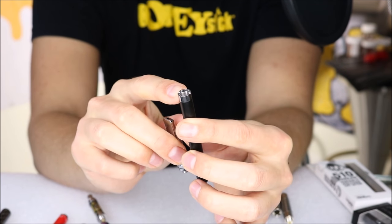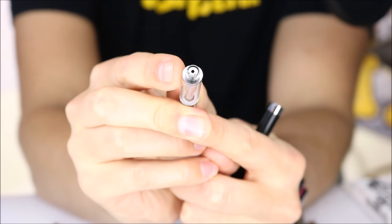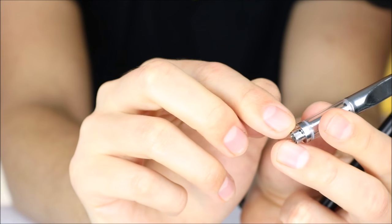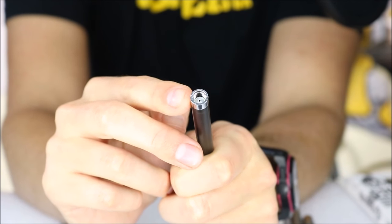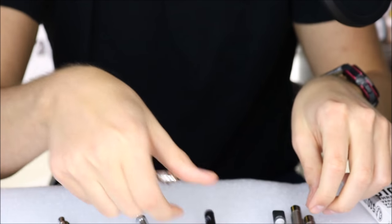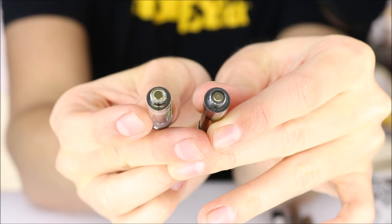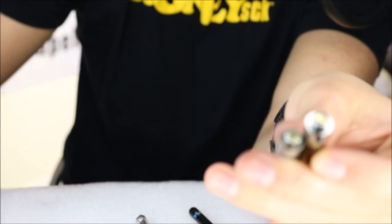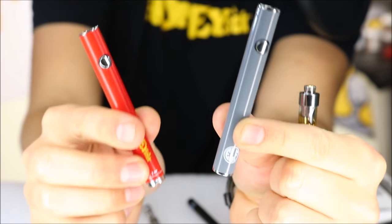For a battery to be auto-draw, it requires your cartridges to have an air hole at the bottom. When you inhale, the air travels through the cartridge and reacts with a small sensor microphone in the battery that signals it to turn on and vaporize. If we look at these other two cartridges, they don't have air holes, so you technically could not use them on this auto-draw stylus battery — whereas you could vape them just fine with the twist battery or the non-twist variable voltage battery shown earlier.